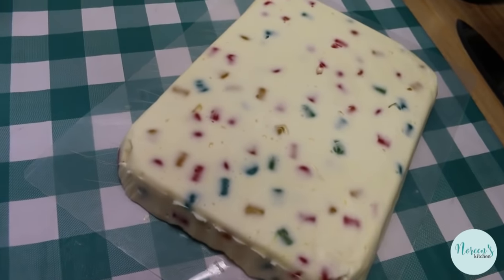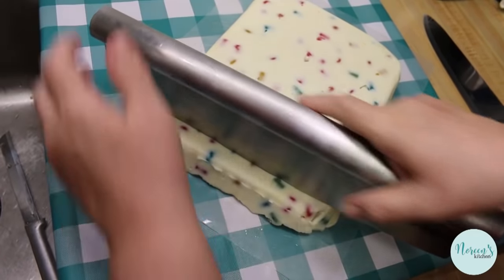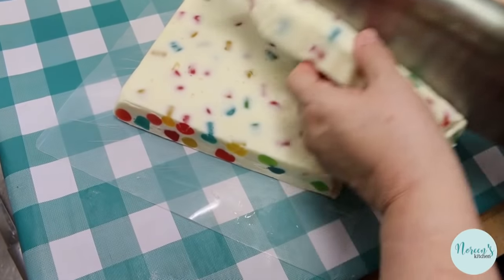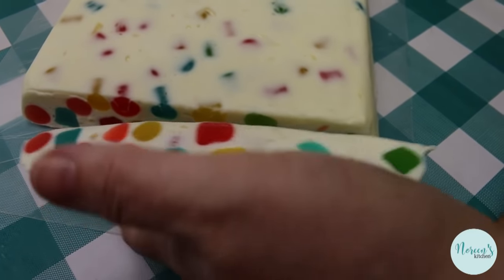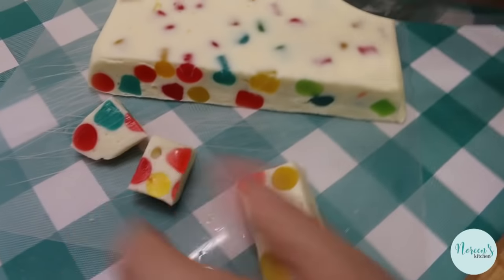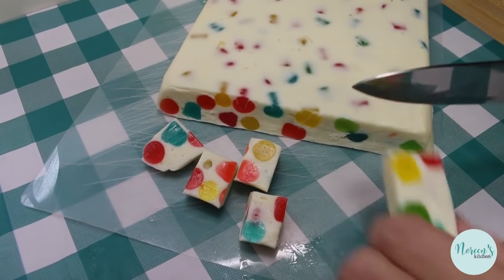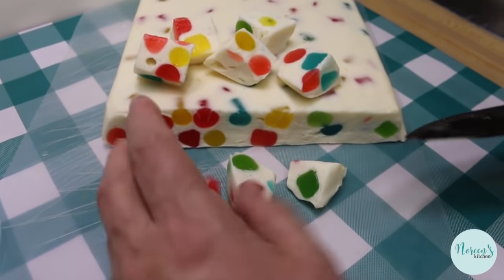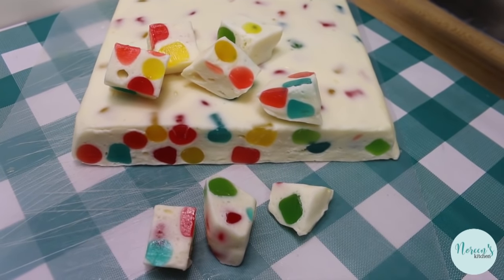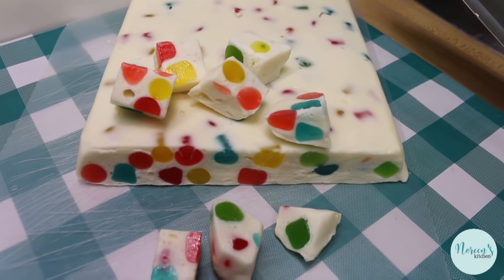Now we're gonna cut it — you need a very sharp knife or a sharp instrument. I'm going to show you the first cut on camera and then cut the rest off-camera. I have a big Bialetti pizza cutter and we'll just eyeball it, making sure it goes all the way through. Look at that — isn't that gorgeous? It's so festive and fun, perfect for Easter. Then you can take your knife and cut it into pieces that are about two bites. You get a lot of candy out of this batch.